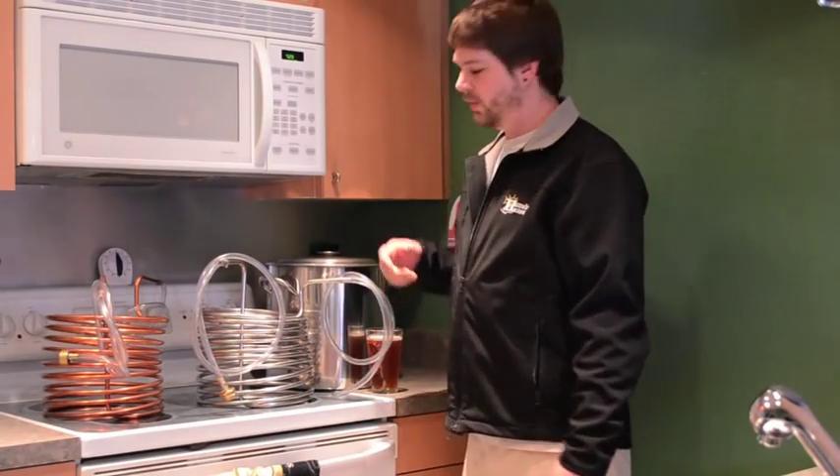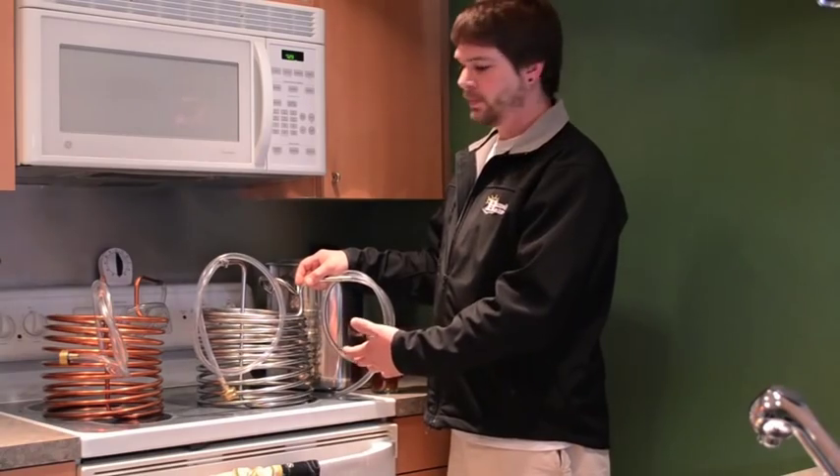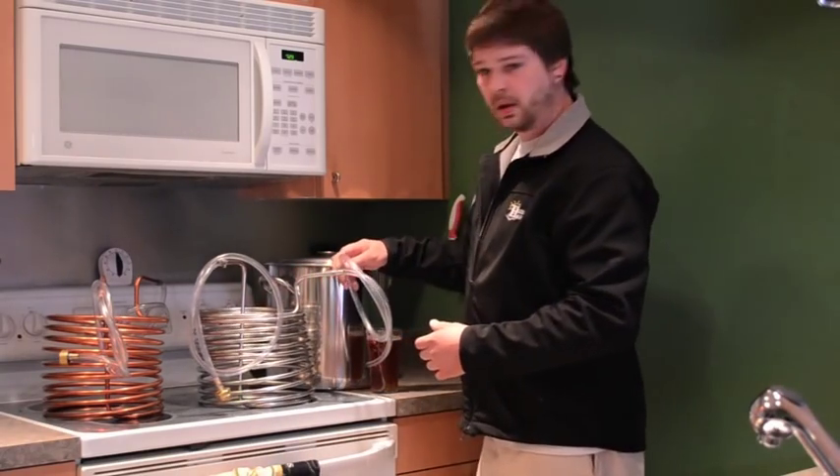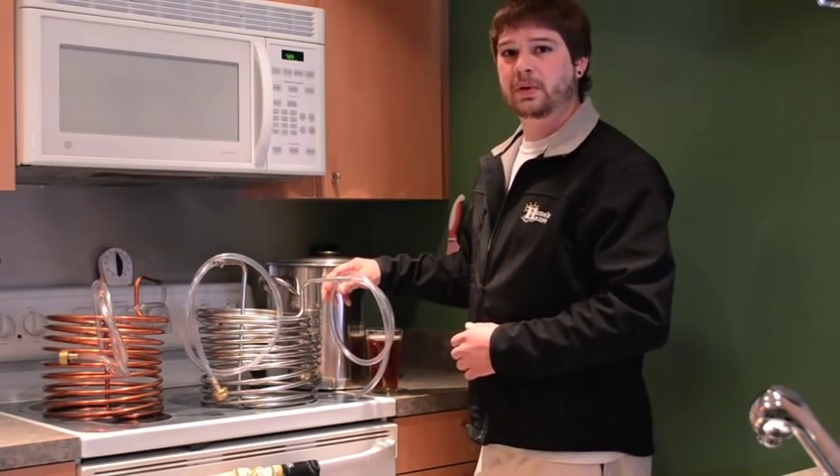We're going to show a comparison of our immersion wort chillers. What is a wort chiller, you ask? Well, it's a simple heat exchanger, and when submerged in boiling wort with cold water ran through, the heat is drawn out to bring the wort down to yeast-pitchable temperatures quickly.